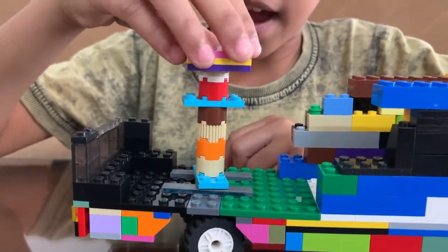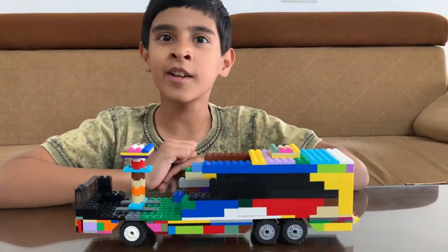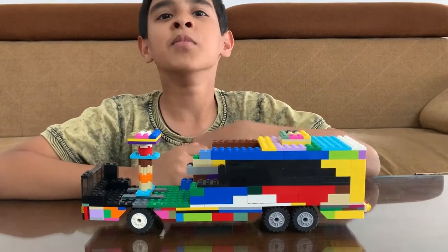So, here we have our turning mechanism. I hope you like my turning mechanism. Now, I'll show you how the bus moves.